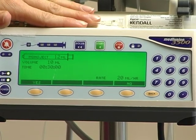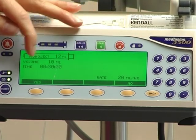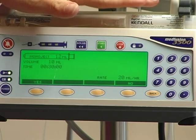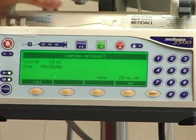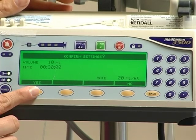It will always ask you to confirm your settings. The last screen will give you your volume and your time, the syringe size you're using, and it will compute the final rate for you. If that is all correct, you click yes.